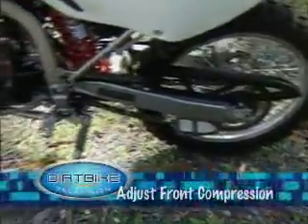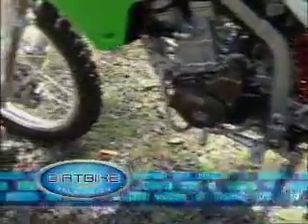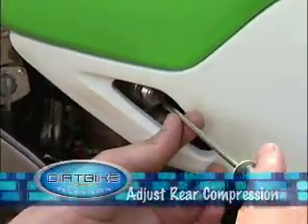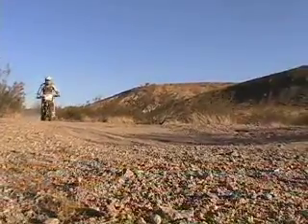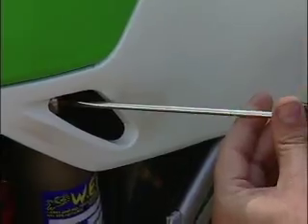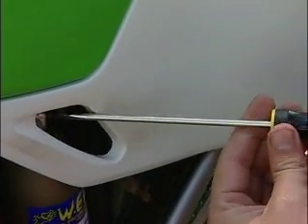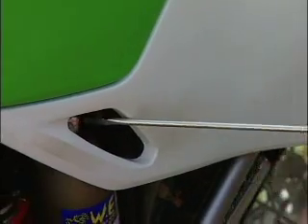Drew, I see it here on the sheet that you provide with every customer that sends their suspension in to you — clicker settings. Now in this one it says 4 to 10 out. What exactly does that mean? We're going to turn the compression adjuster all the way to maximum clockwise until it stops. There's an internal ball detent that you can feel and hear click. In this case we're recommending from 6 to 12 out for sand. So we turn it 6 clicks counter-clockwise. You can actually hear and feel the clicks.